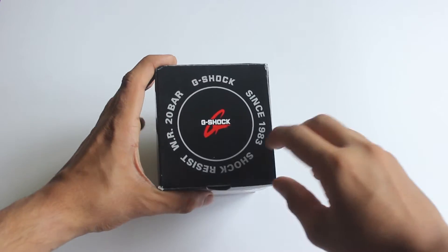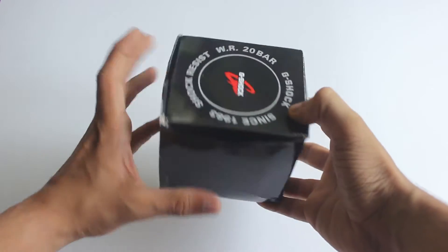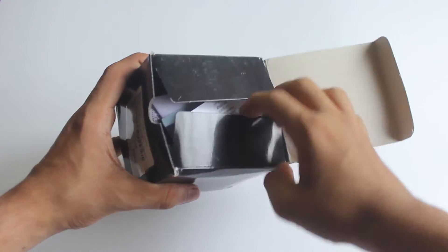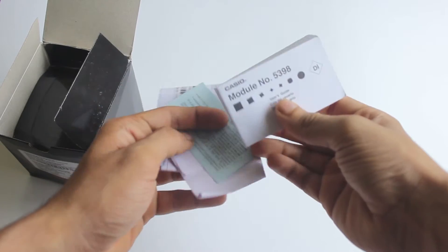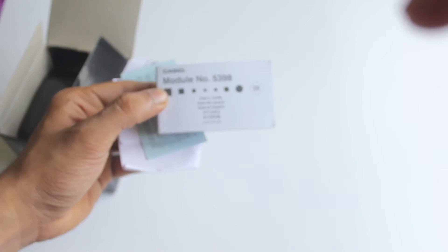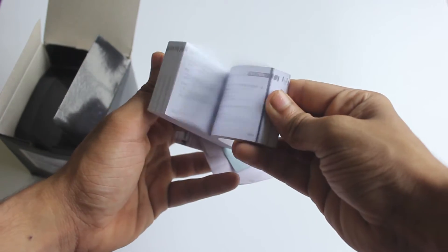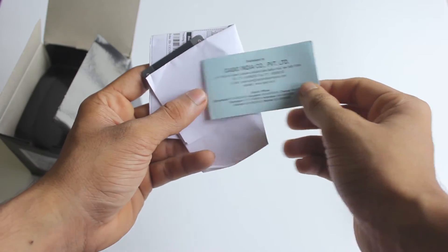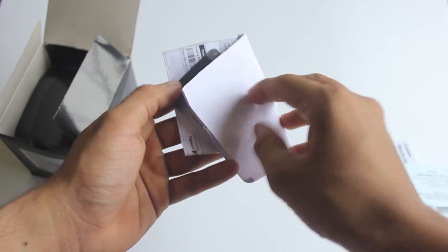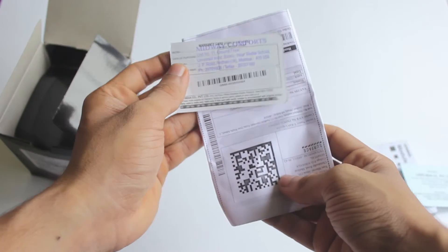Hey guys, welcome to another unboxing video. In this video I'll be doing an unboxing for this Casio G-Shock watch that I bought from Amazon. It's available for about $110 and this is the version without Bluetooth. You can get the Bluetooth version for about $160, and this watch also comes with an international warranty, so you can get one in any part of the world.